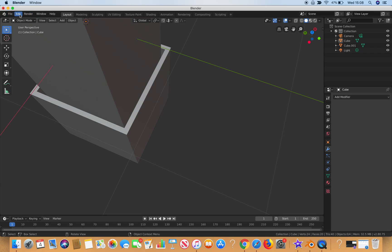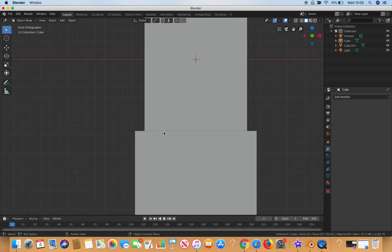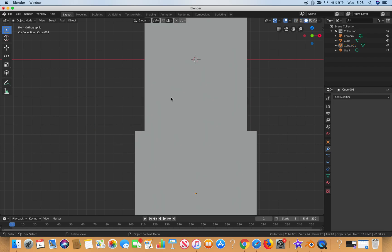The first thing I'll do is go into View, then Viewport, and go to Front view. If I go into wireframe mode, you can confirm that the rod and the inner box wall don't line up. So let's go back into solid mode first.